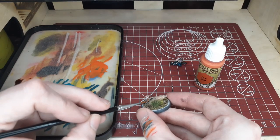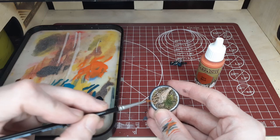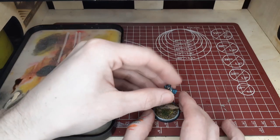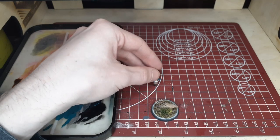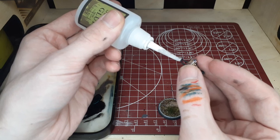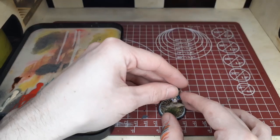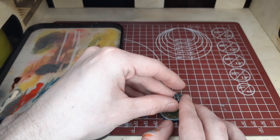Then we'll switch over to gluing Candy onto the base and do a quick matte black line over the rim of the base. Like we did with the barbed wire before, take the model — she's been varnished, so I'm okay picking her up with my fingers — and just fit it where you want it on the base before gluing it down. I recommend doing that with any piece just to get a general idea of placement. With that and a simple matte black finish on the rim, we'll finish up this three-part series on Candy from Malifaux.